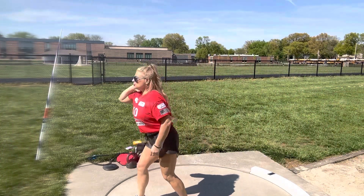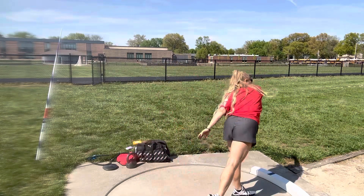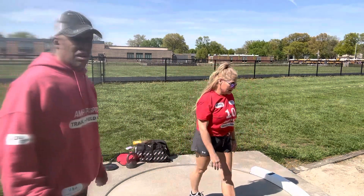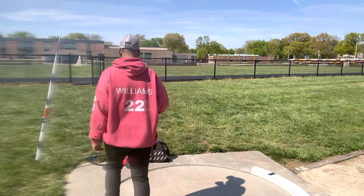One more. Hop, turn — there you go. It went up more. So there's your shot put drill to do.